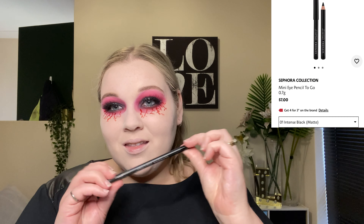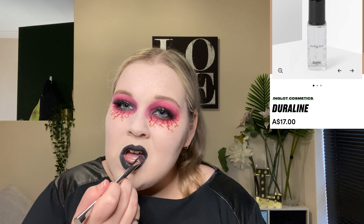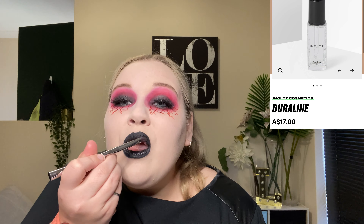I then outlined my lips with a black eyeliner pencil and filled them in. Then I tapped some Duraline over top just to give it that liquidy, glossy look.